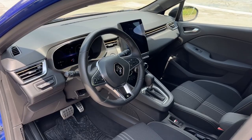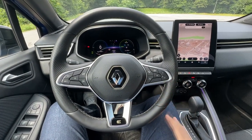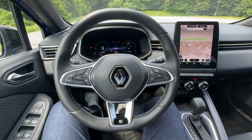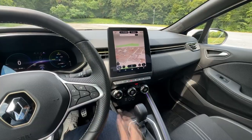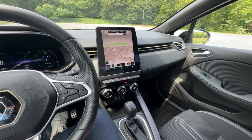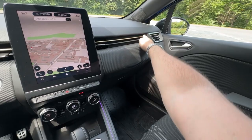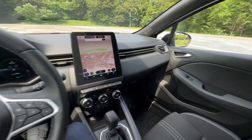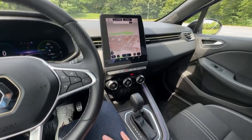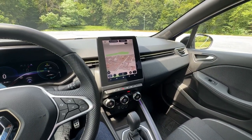From the driver's perspective: the three-spoke steering wheel sits in front of the 10-inch digital cockpit, with the EZ-Link infotainment screen to the side. The beautifully designed air vents have a connection that emphasizes the width of the interior and cockpit, and there are some shortcut buttons nearby.